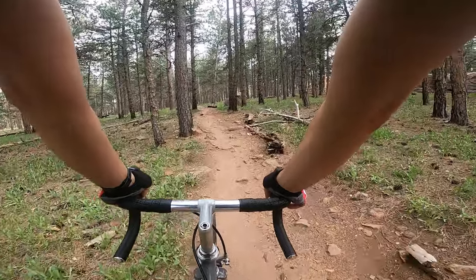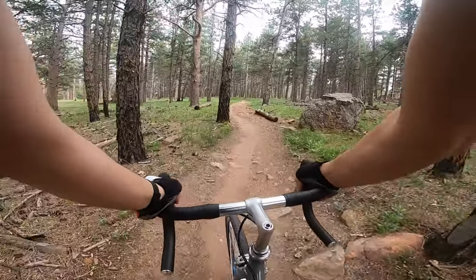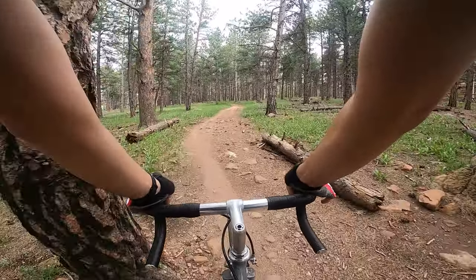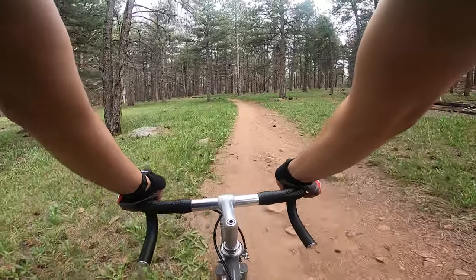Did I mention by the way these wheels are only about 14.7 millimeters inner width? And we're running 32 millimeter tires, so that is over the recommended width.